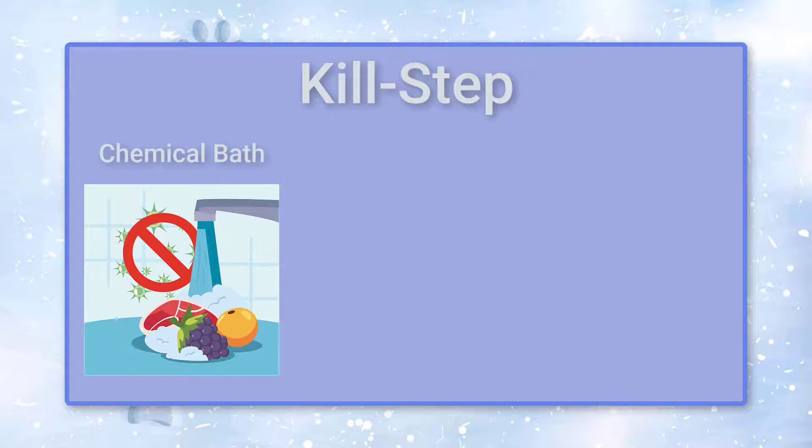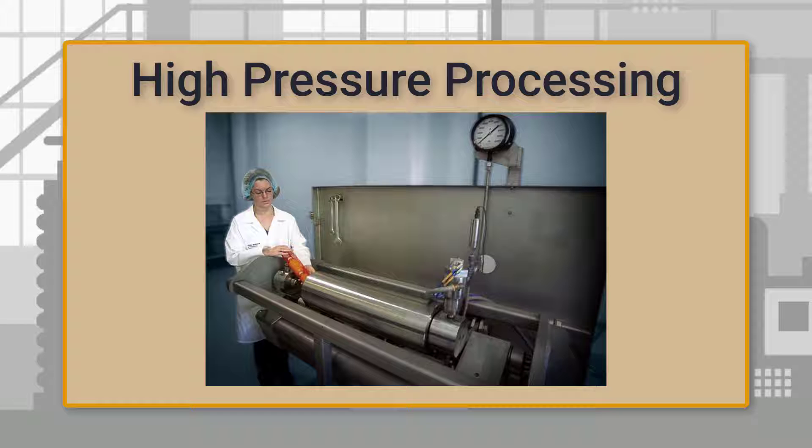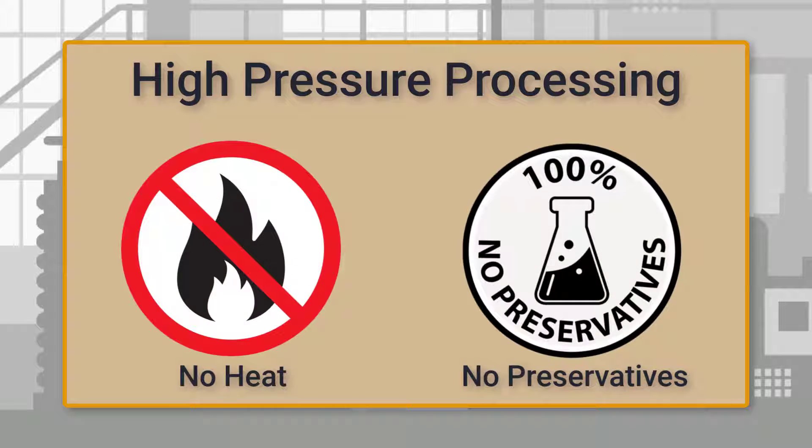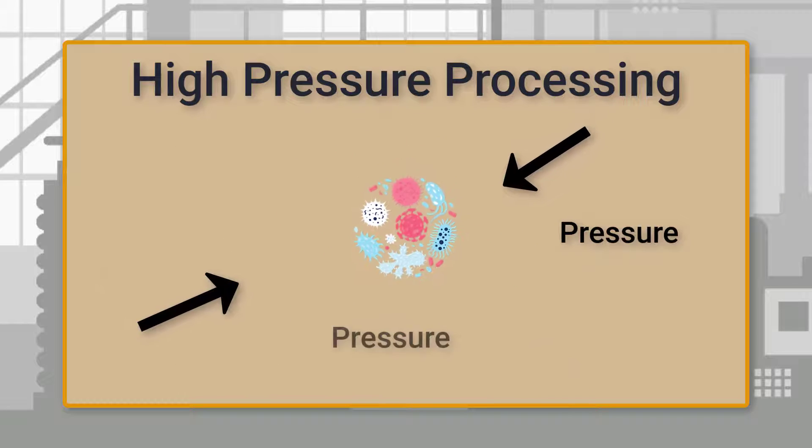There are different kinds of kill steps. Methods range from chemical baths to treatment with antibacterial viruses called bacteriophages. But the most common kill step for raw pet food is high pressure processing. High pressure processing is a method of food preservation that kills harmful bacteria without the use of heat or chemical preservatives. As its name suggests, this process uses extreme pressure to destroy microbes in food.